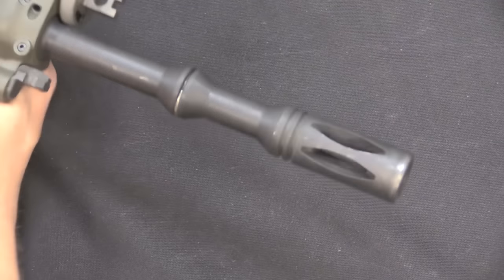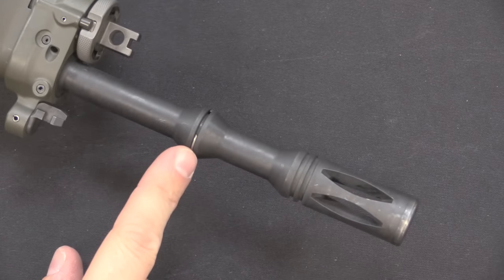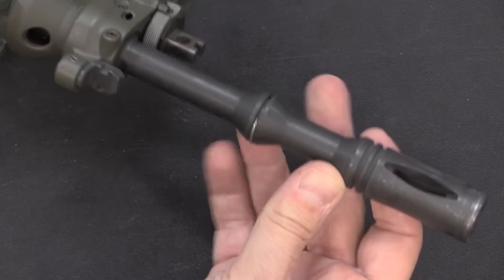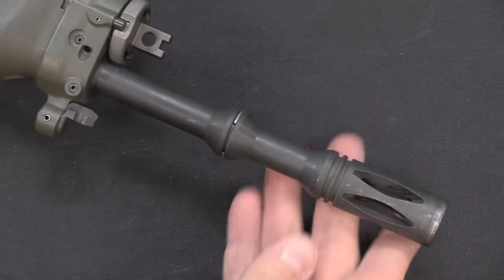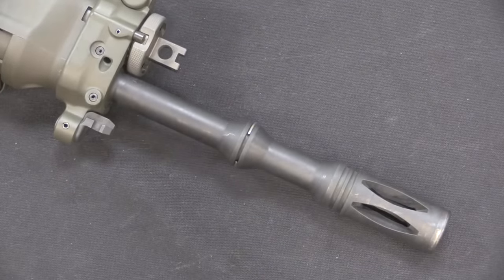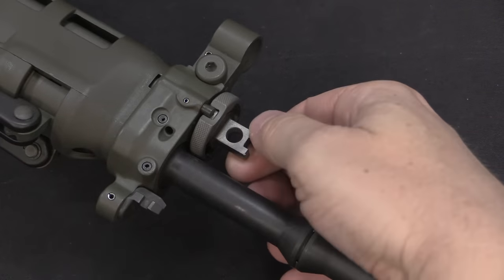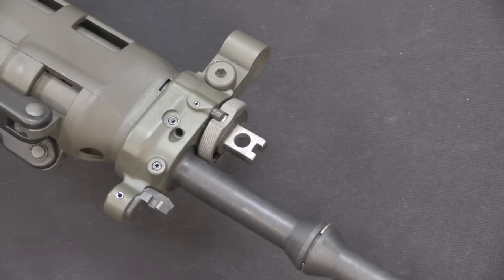There's a basic flash hider at the muzzle. One of the differences between the final adopted 550 and the SIG 541 models is that the 550 has a single spacer here for rifle grenades, with a little wire retaining clip to hold the grenade in place. The 541 actually had two of these spacers, and one was removed as counterproductive at the very end of the development process. Further back we have the bayonet lug and a two-position gas regulator — one position for normal use and one for when the rifle is particularly dirty.